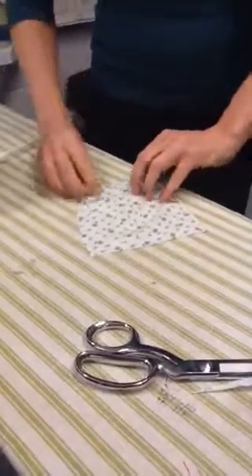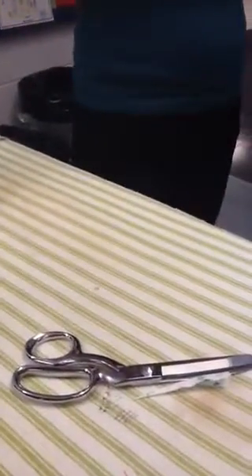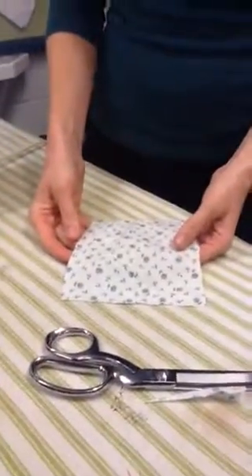And now, if you were to put this onto yourself, it would actually contour around your chest. And that's your dart. Pretty easy.